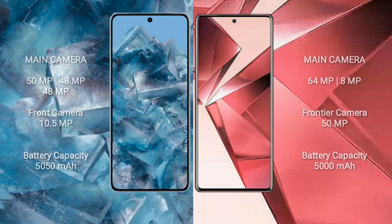Google Pixel 8 Pro features a rear triple camera setup: 50MP plus 48MP plus 48MP, with a 10.5MP front camera. Vivo V29e features a rear dual camera setup: 64MP plus 8MP, with a 50MP front camera.